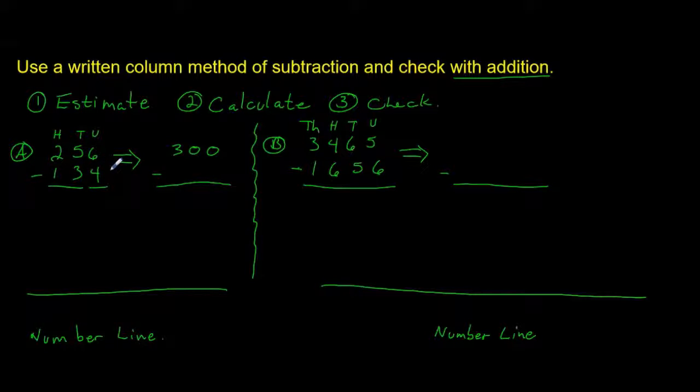So we'll round 256 to 300. And 134 is not quite halfway — it's less than 150 — so we're going to round that down to 100. Another way of looking at it: what would we have to add to 256 to make it 300, and what would we have to subtract to make it 200? We would only have to add 44 to get to 300, whereas we'd have to subtract 56 to get to 200. That's why we go to 300. So we've got 300 subtract 100, which leaves us with 200.